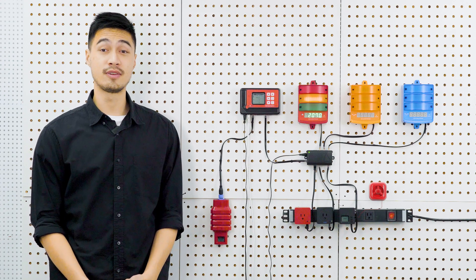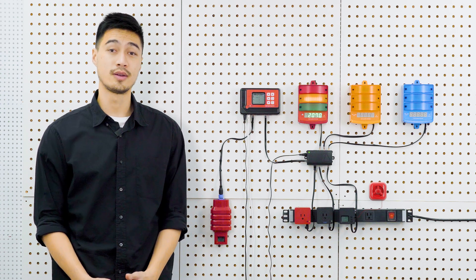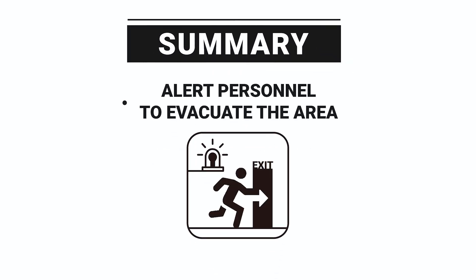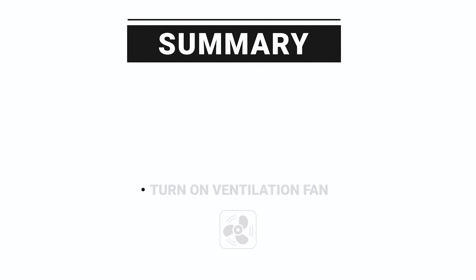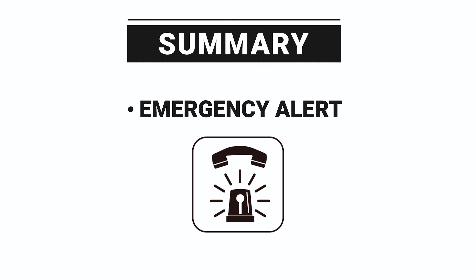Now that all sensors and device stations are connected properly, when a high CO2 level is detected and exceeds the preset standard level, the CarbonX system will automatically take four measurements at the same time. The alarm stations assigned to the CO2 sensor detecting high CO2 will immediately begin alerting personnel to evacuate. The DSE-1 or DSV-1 will automatically shut off the main solenoid valve of the CO2 tank, the DSC-1 will turn on the ventilation fan to remove the CO2, and the DSD-1 dry contact station will connect the emergency fire alarm system to the local fire department simultaneously.